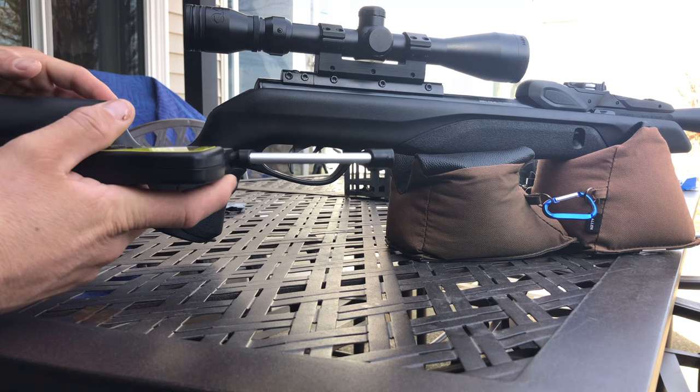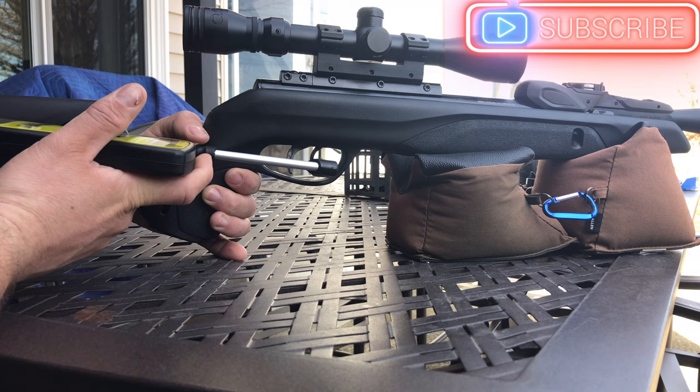The dual stage trigger is a custom action trigger, or CAT trigger, which only breaks at 2 pounds 2.9 ounces from the factory.